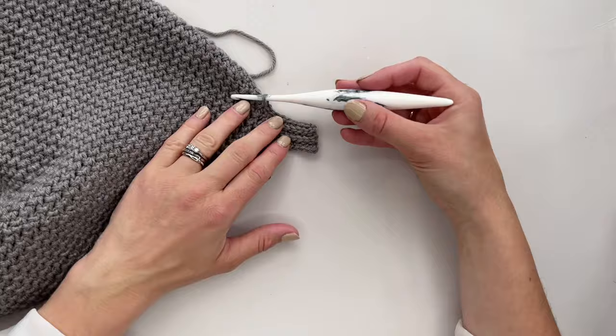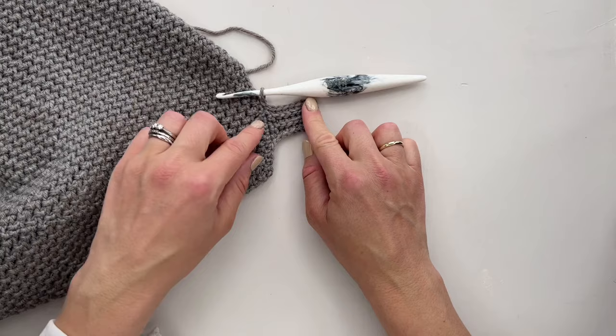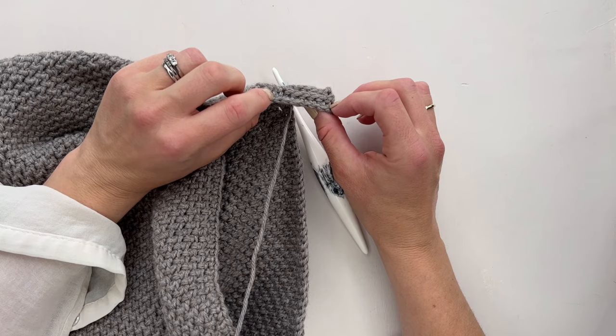The rib will slant as you work — that's what it does. But when we block it, it will pull out really nice and neat, so don't worry about it wanting to curl. When we block we just need to make sure we get it to line up straight. Carry on working all the way around the bottom of your sweater, and when you're ready and back at this point come back and we'll join it together and finish it nice and neatly.